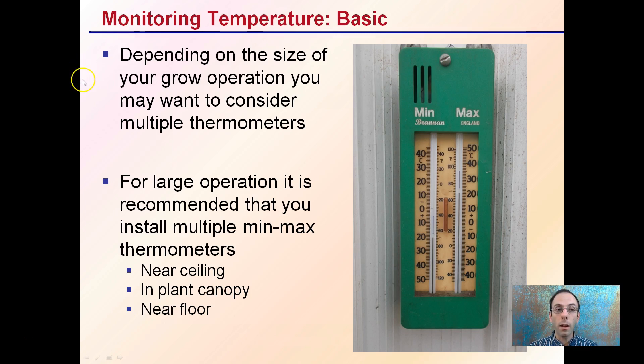Starting with the basics: depending on the size of your grow operation, you may want to consider multiple thermometers. For large operations, it's recommended that you install multiple min-max thermometers. They tell you, over time, the minimum and maximum temperature your area has experienced. As you can see here, it shows you the maximum when it pushes up and the minimum down here — it's a very efficient, quick read, and you push this button to reset it. You may want to install multiple depending on the size of your area — one near the ceiling, one in the plant canopy, and one near the floor — to get a better idea of what's actually going on in the grow environment.